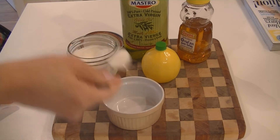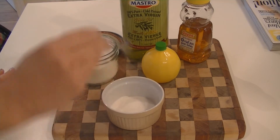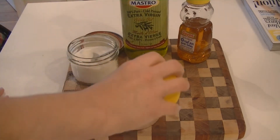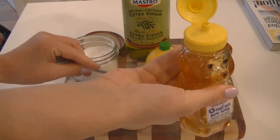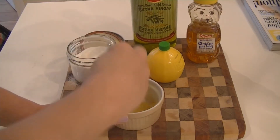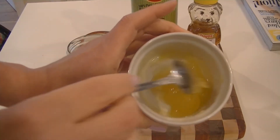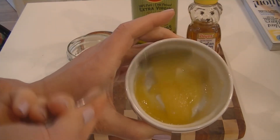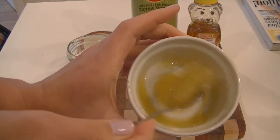I'm making enough for more than one usage, so I'll take about three teaspoons of sugar, then a few drops of lemon — I'm using pre-squeezed — two teaspoons of honey, and about one teaspoon of olive oil. That's the perfect consistency for me. I don't want it too gritty because I have sensitive lips, but if you want it grittier, just add a little more sugar.